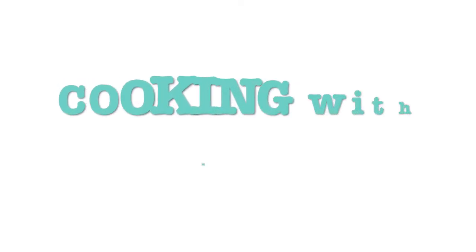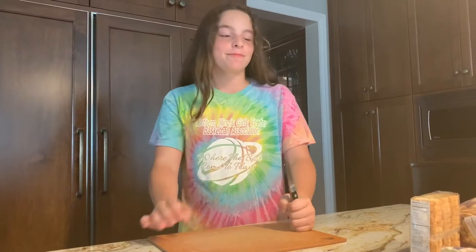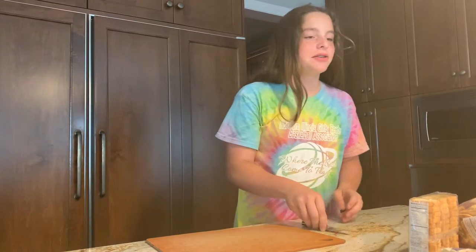Hi. Today we are making a charcuterie board. Welcome to Cooking UK. So first, let's get to the ingredients.